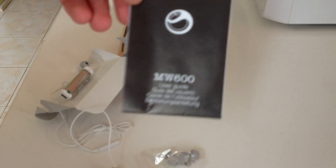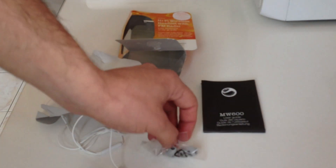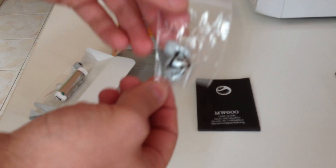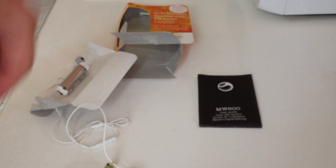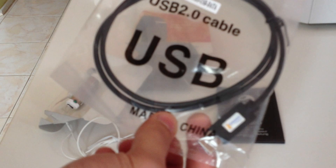So in the box we get the unit itself, the headsets, user guide, some legal information, some caps, and the micro USB cable for charging.